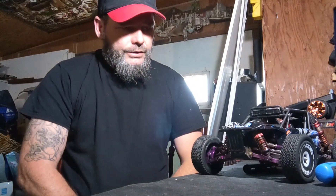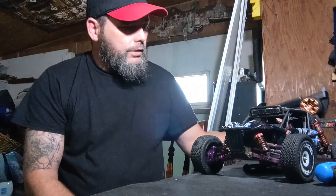My phone rang and I had to answer it, and it kicked the video, so I'm hoping to splice it together — or it'll be a two-part video. We've got the car back together, let's go ahead and take it for a test drive and see how it's handling. Alright, let's get it going.